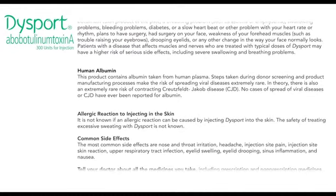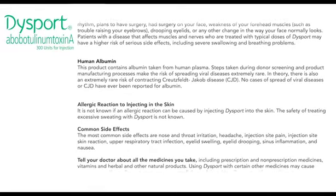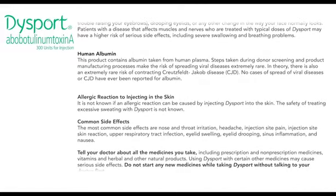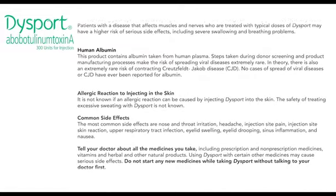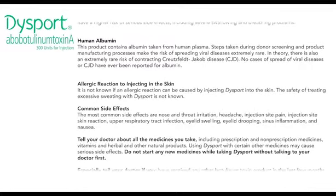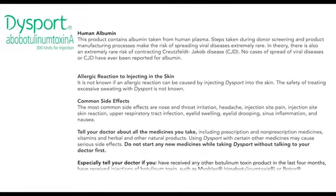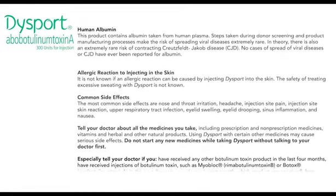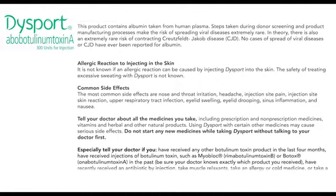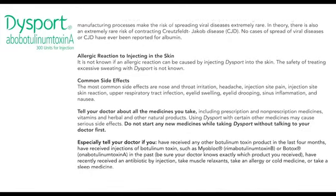Human albumin: this product contains albumin taken from human plasma. Steps taken during donor screening and product manufacturing make the risk of spreading viral diseases extremely rare. In theory, there is also an extremely rare risk of contracting Creutzfeldt-Jakob disease, CJD. No cases of spread of viral diseases or CJD have ever been reported for albumin. It is not known if an allergic reaction can be caused by injecting Dysport into the skin. The safety of treating excessive sweating with Dysport is not known.